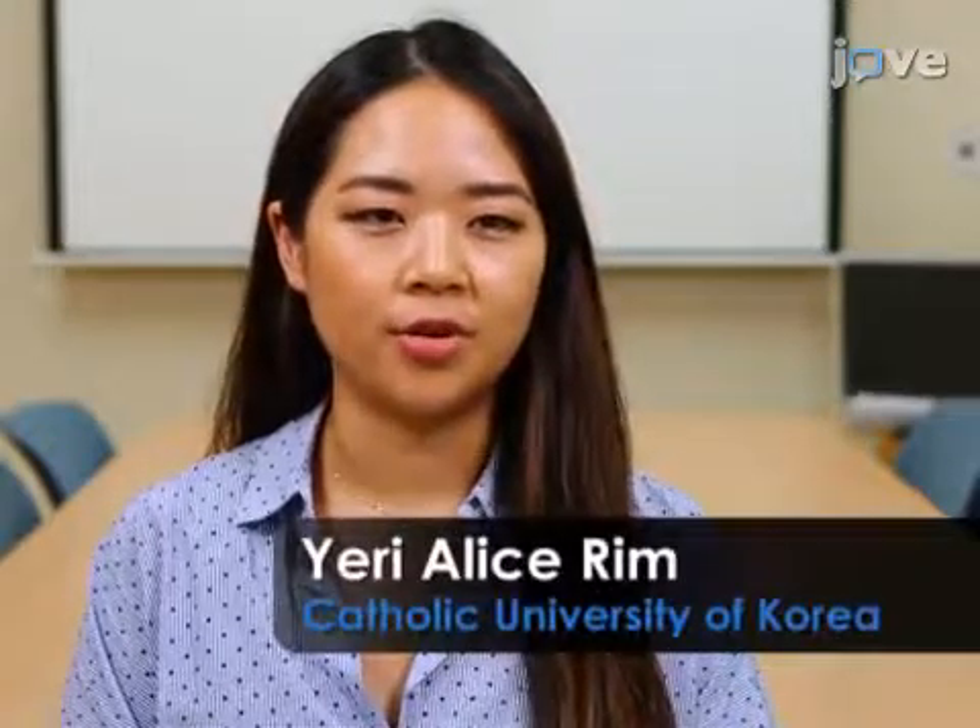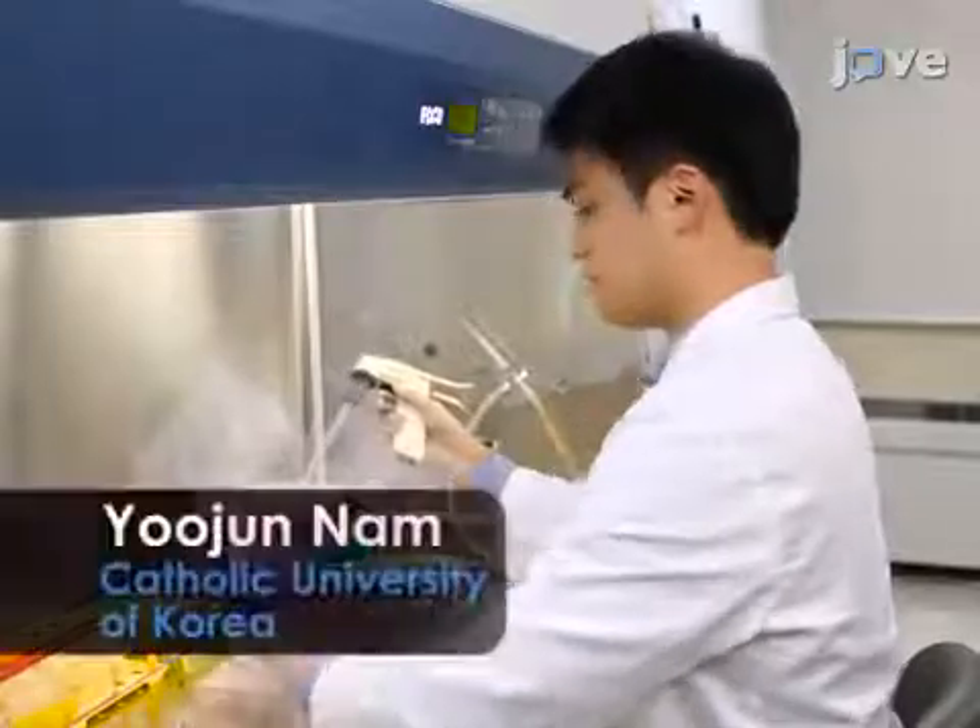Through this study, we will be sharing a protocol about the reprogramming of iPSCs using PBMCs by adding centrifugal force. This protocol will provide another option when reprogramming floating cells. Demonstrating the procedure will be Yuzun Nam, a grad student from my laboratory.